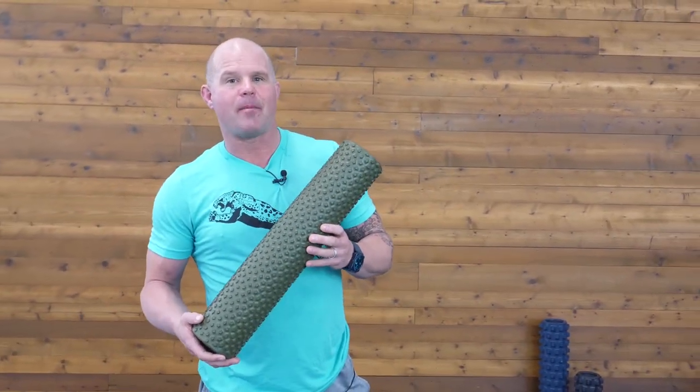Hey, Dr. Kelly Starrett with MobilityWOD. I want to take a second and talk about my favorite roller on the planet, which is this Rumble Roller Gator.